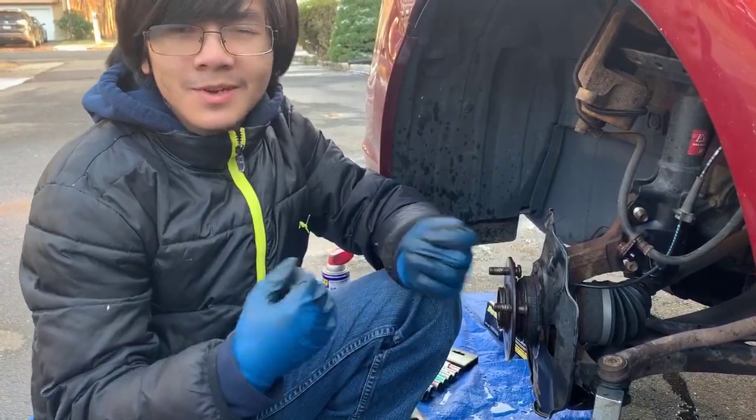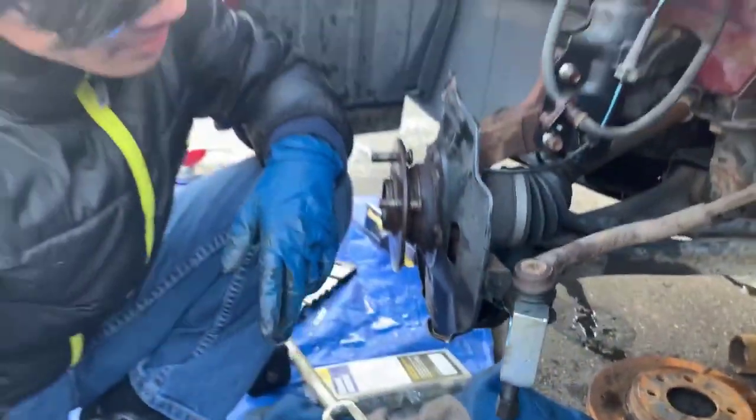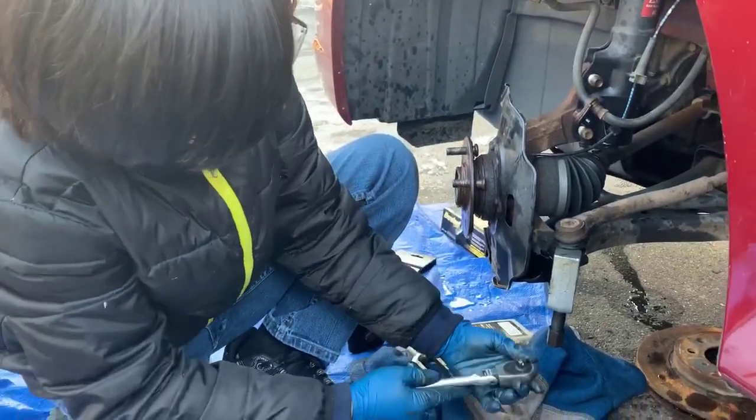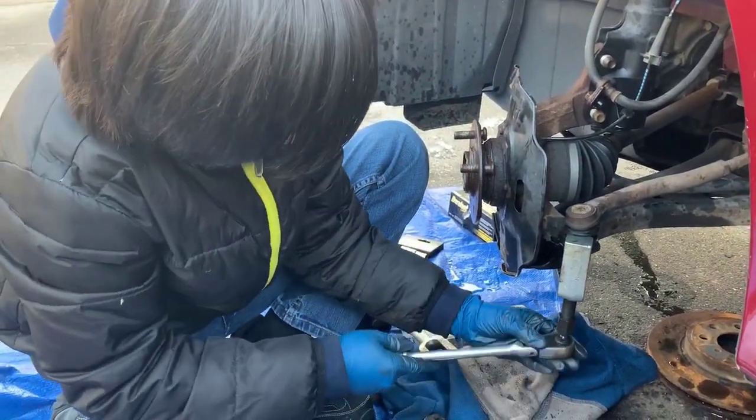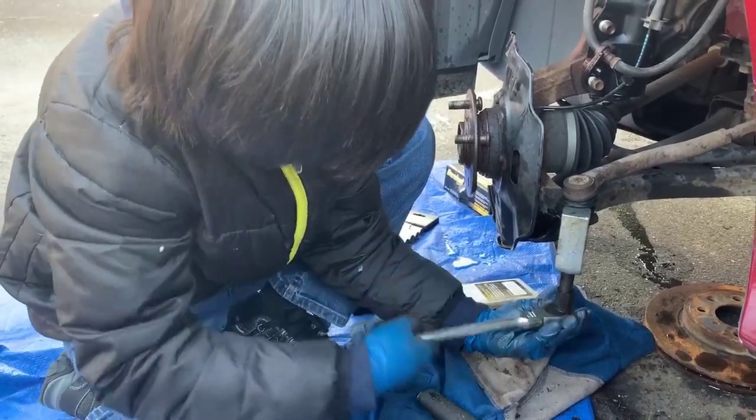We're switching position because it was actually pushing the rubber, and we didn't want to break that — it's probably going to be brittle. Now that we have a change of position, we should be able to push it out.